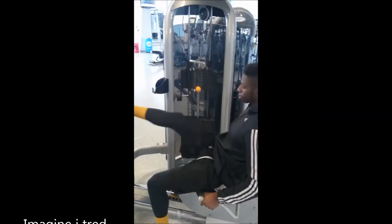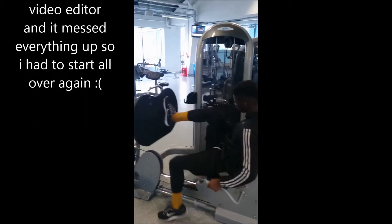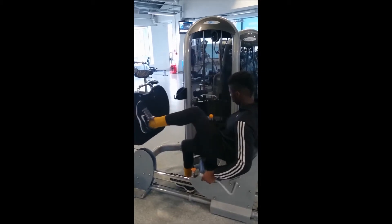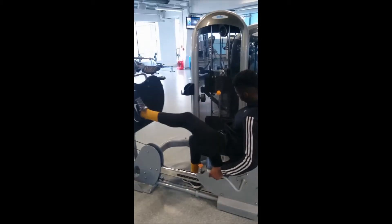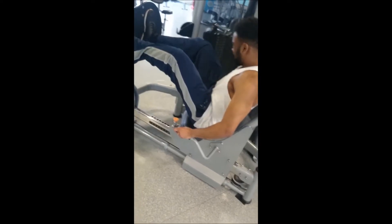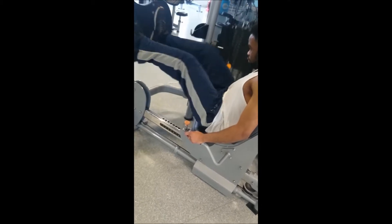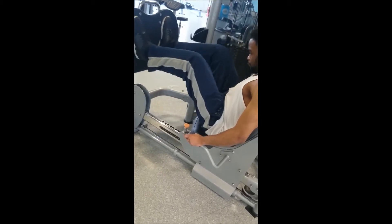Good morning, good afternoon, and good evening everybody — leg day in the house! We started off with the leg press machine, doing one leg first, then the other leg, then both together. That is one set, and we did four sets altogether. Make sure that when using both legs you go heavier, because as you all know two legs are better than one. You gotta get that burn — it wasn't too bad, quite easy actually.